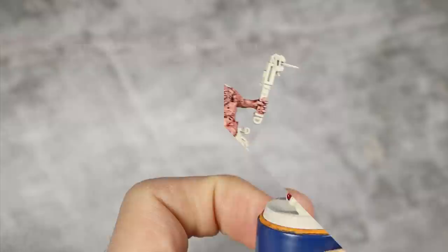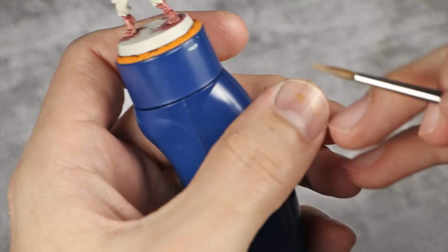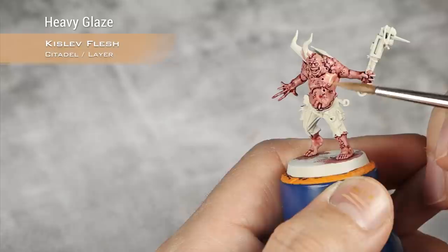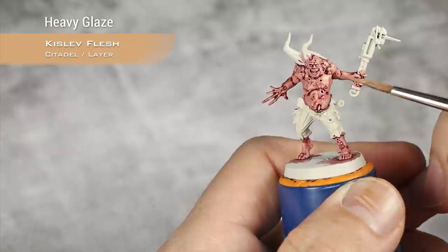Our coat of Dark Gold Flesh and Volupus Pink is now dry and it's time to highlight all the skin. I'm starting with Kislev Flesh, thinned down but not dramatically, and I'm applying a heavy glaze towards the parts I want to have more light. I move my brush from the darkest parts into the lightest, so more pigment drops there creating an instant gradient.